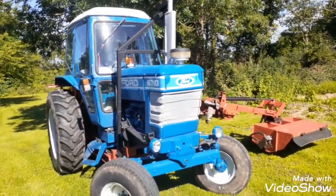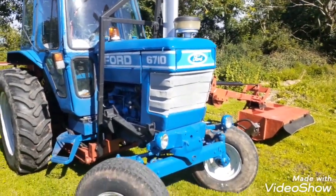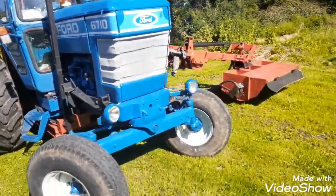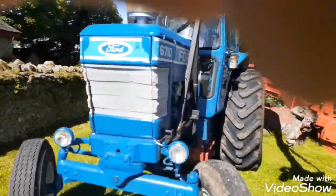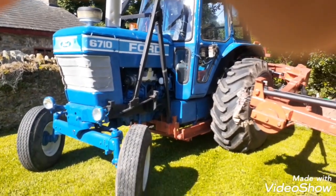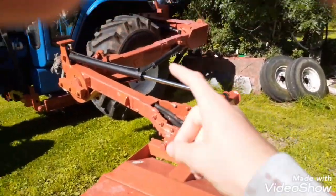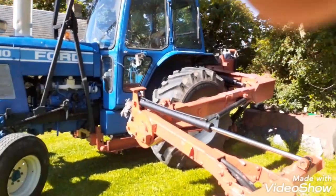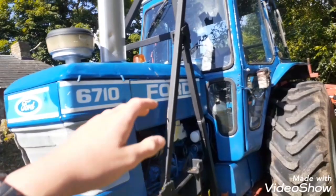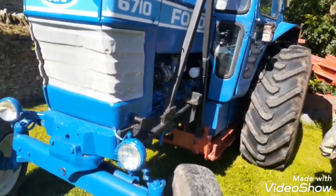Hello everyone, this is my Ford 6710 and today we're doing a video on it. We've restored it — well, it's all exterior restored. We've also resprayed the hedge cutter here as a side job. We've resprayed all the panels and all the cab. You might have seen my slideshow — it took two weeks.